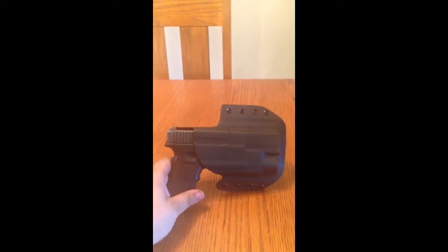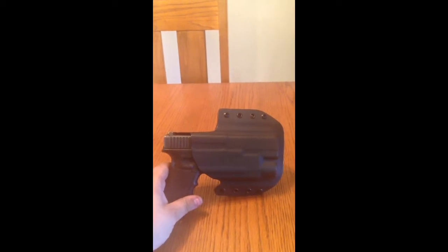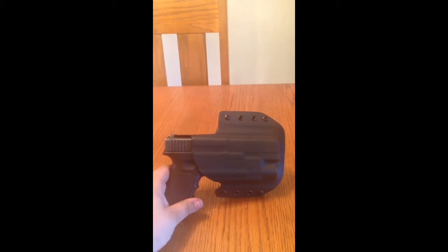Hey guys, I'm just going to do a quick down and dirty review of my High-Threat Concealment holster for my Glock 22 with the TLR3 light on it.